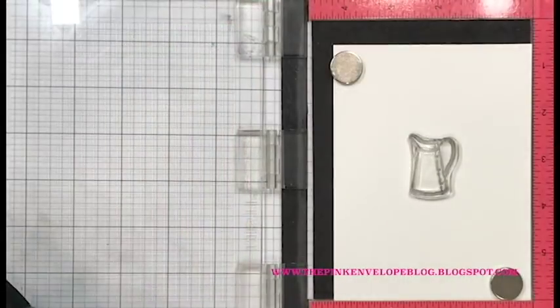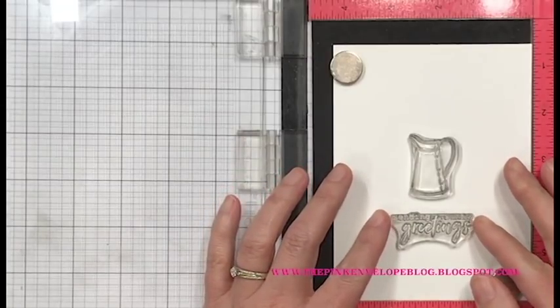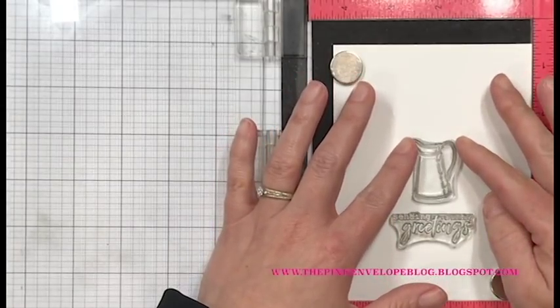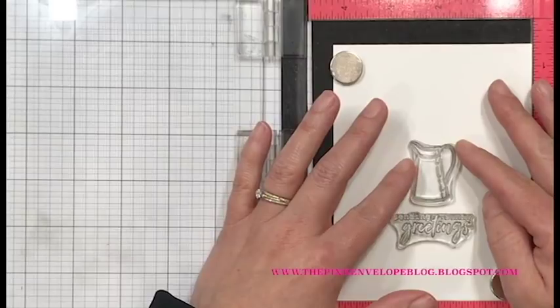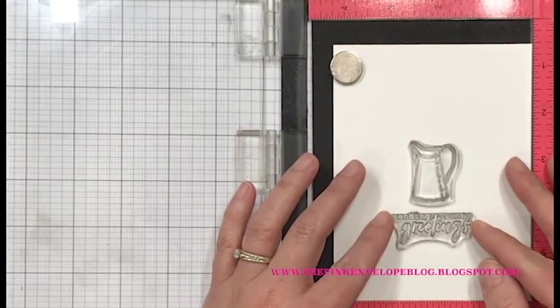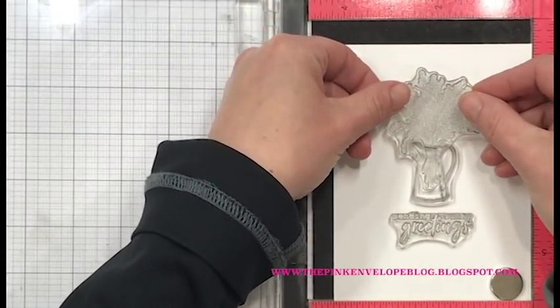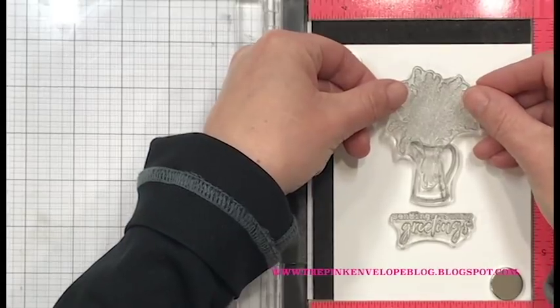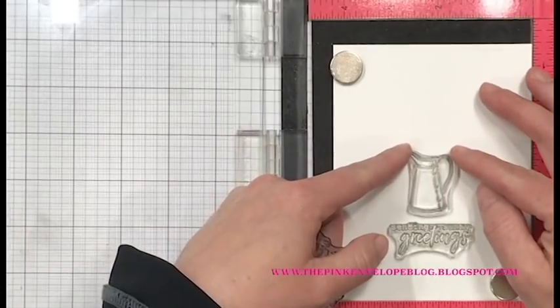Let's start looking at these cards. The first thing I want to do is stamp all of my images onto my card panels. I have Nina Solar White cardstock, 80 pounds — I chose this because I'm going to be doing some Copic coloring. I'm going to line up my sentiment and the little picture. I apologize because there are a couple of times my head gets in the way, but I needed to get up over the top to make sure everything was super straight.